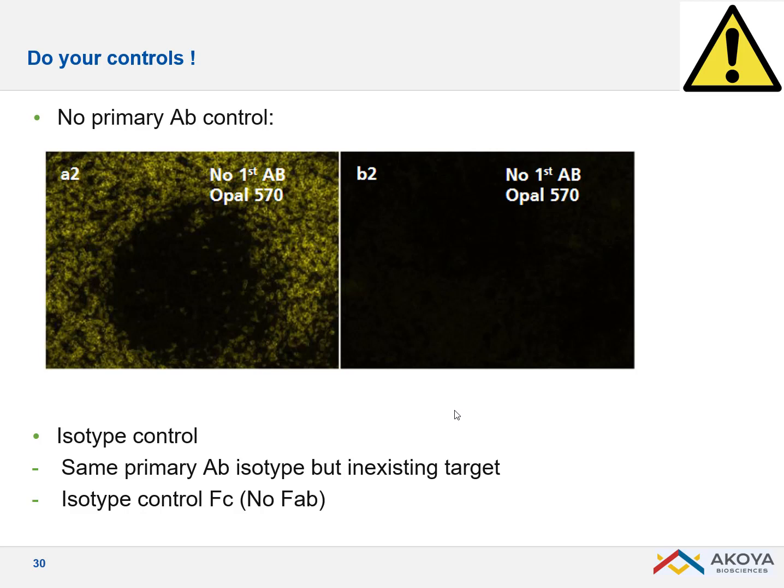Doing your controls is crucial, especially if you want to publish. It is quite important to do a no-primary-antibody control and also an isotype control.